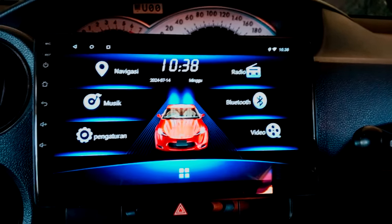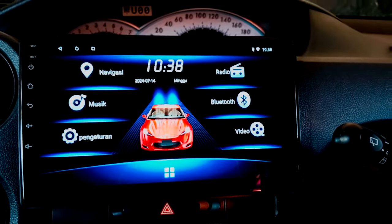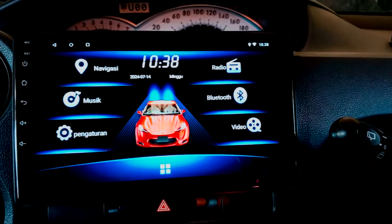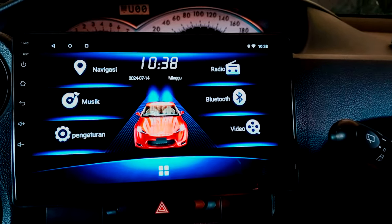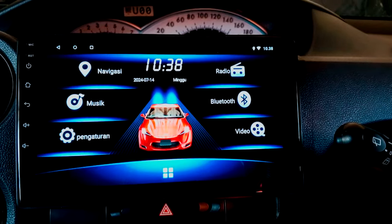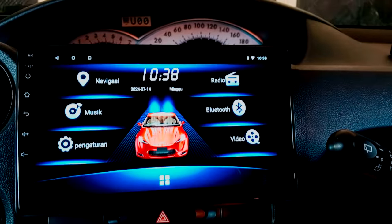Saya download di head unit Android. Tapi dalam kondisi offline, saya akan perlihatkan saja bagaimana cutting frekuensinya, kemudian bagaimana pengaturan equalizer-nya, dan time alignment-nya sesuai dengan letak speaker di mobil masing-masing. Untuk lebih jelasnya, ikuti terus video ini.